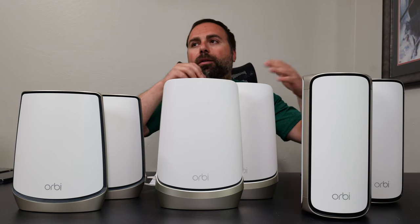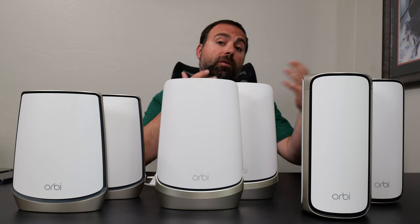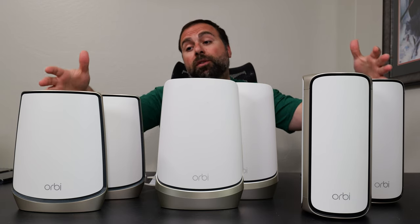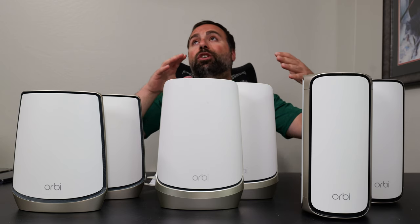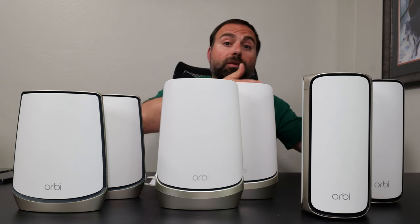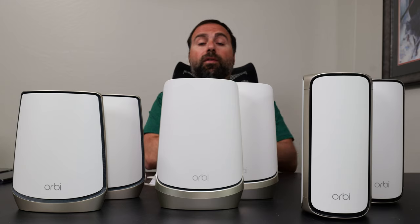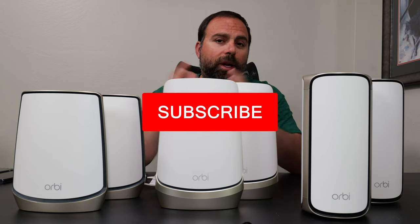I do get questions basically asking like, should I get a Wi-Fi 7 mesh system if I only have one device or no Wi-Fi 7 devices? I want to go over the differences between the Wi-Fi generations to show you that you don't necessarily need to have a Wi-Fi 7 device to go with the 970, because there are other advantages even if you don't have any Wi-Fi 7 devices. We'll answer all of that at the end.